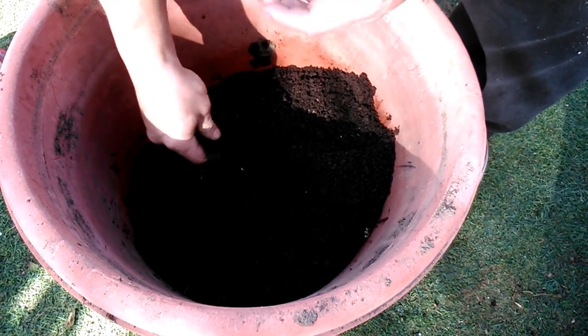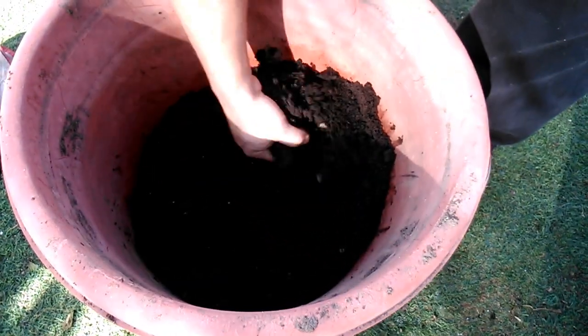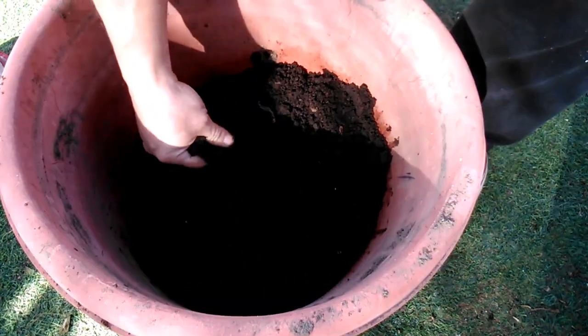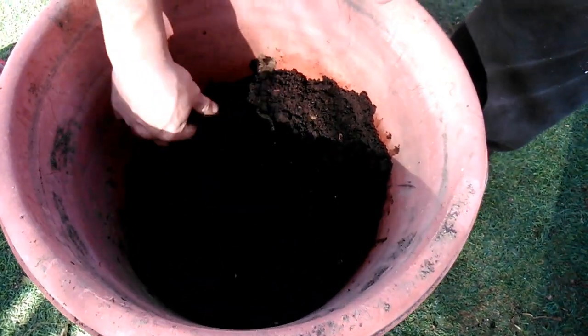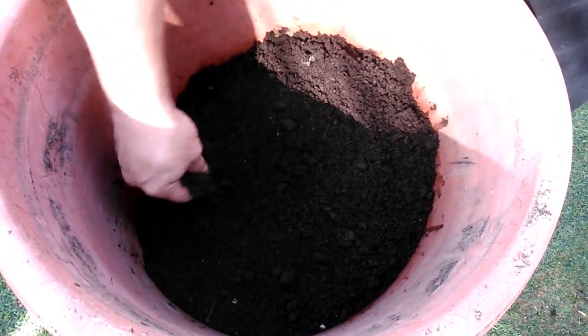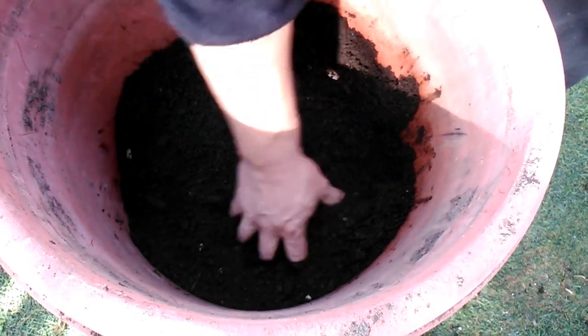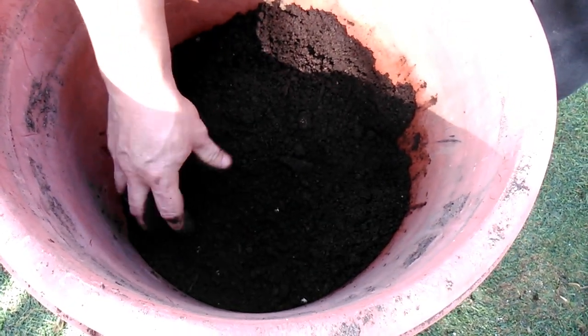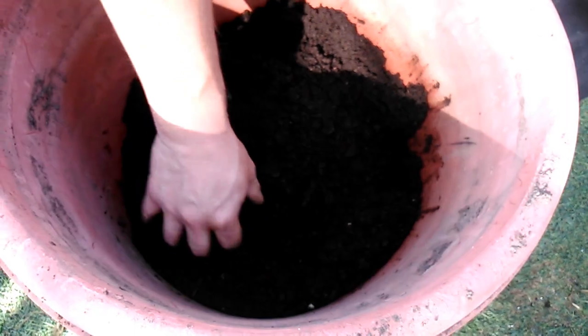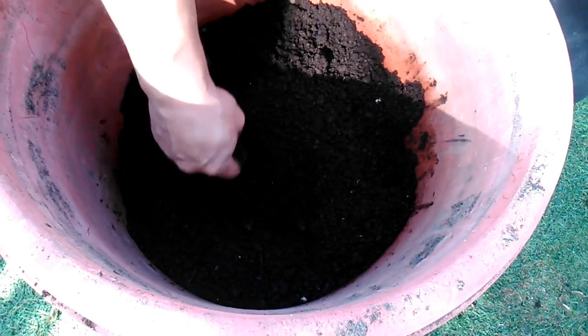Para que en el hogar siempre tengamos nuestros propios productos sanos, lo que estoy haciendo en este minuto es airear un poco la tierra que preparamos con mi señora, que es muy rica en nutrientes. Este es un compost y dentro del compost también le colocamos otros materiales como por ejemplo los desechos orgánicos. Voy sacando todo lo grande y luego lo empiezo a desmenuzar.